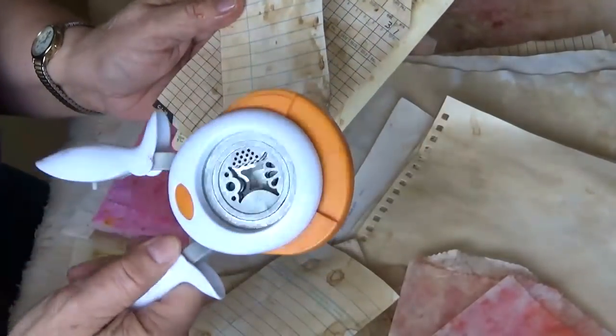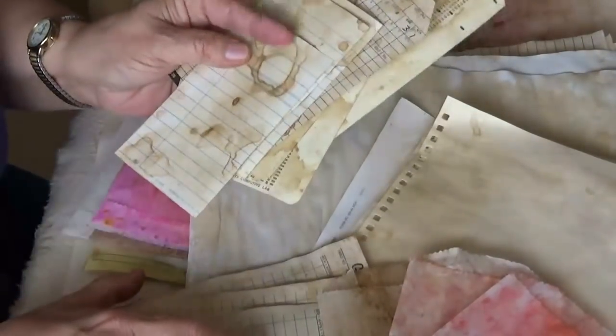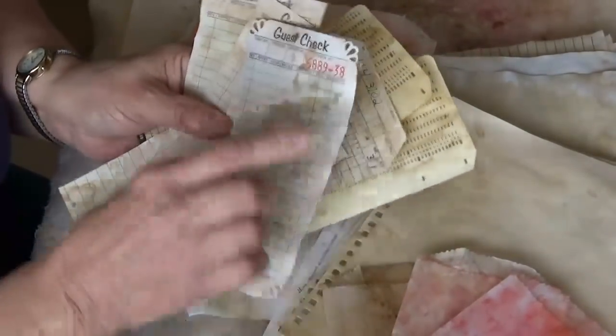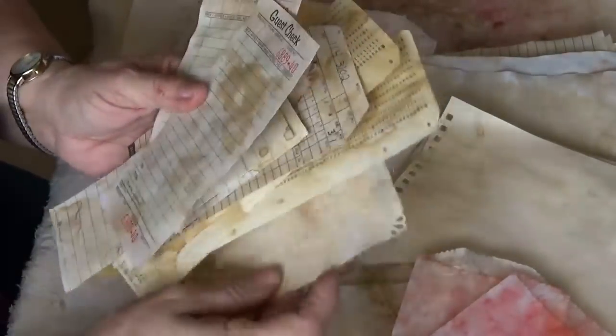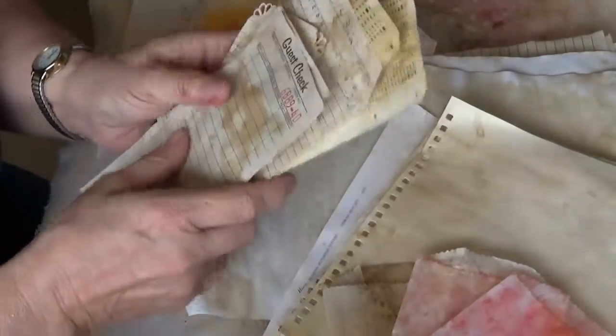As you can see, I have been playing with some library cards that started out white, and then I did an edge treatment — I have this tool that does different edgings. I've used that. These guest checks that you can buy — this is the same rounded edge, which is kind of fun. So I have been busy.